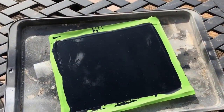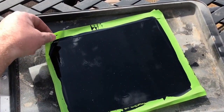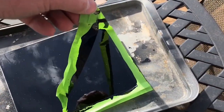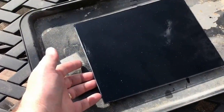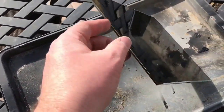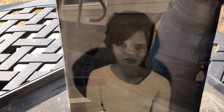Here we are after about four hours of cooking in the sun, and I usually come out and kind of peel the tape off right about this time. It will still take a fingerprint if you touch it, so I'm going to leave it out a little bit longer, but at least now we can kind of see the image in the bright sun. It looks good, and it will be ready in a day or two.